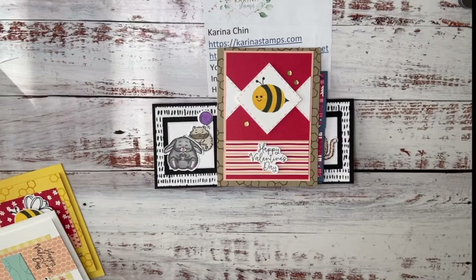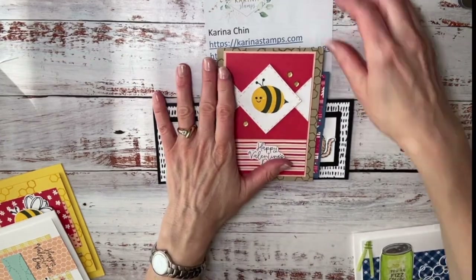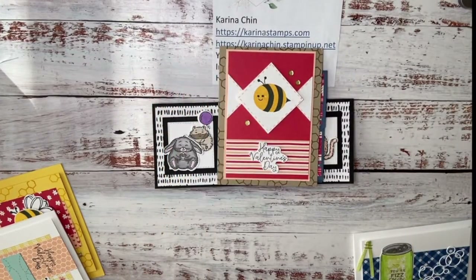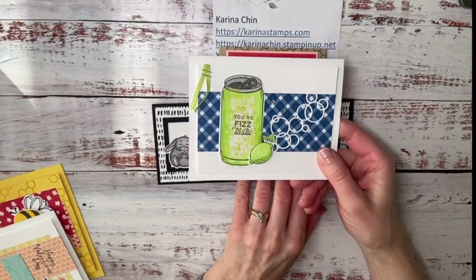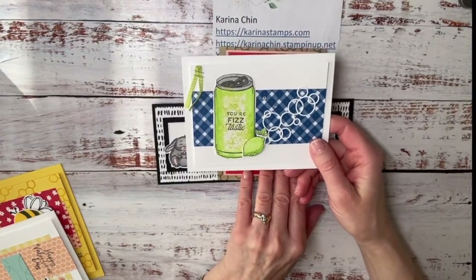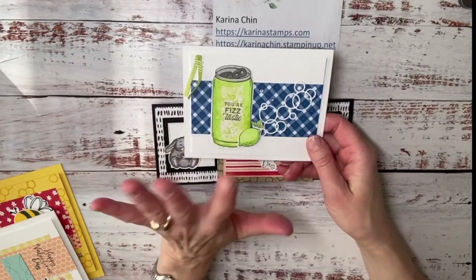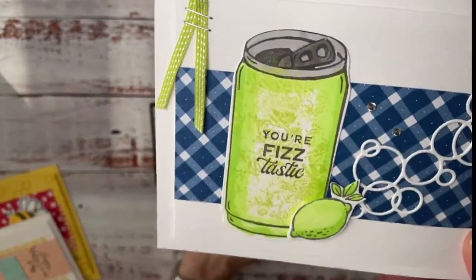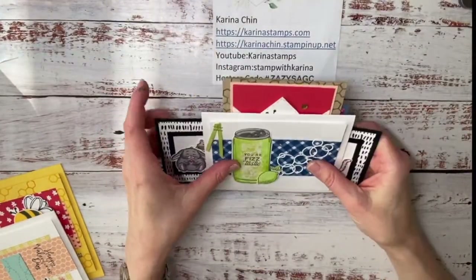I designed another one for my friend Megan, because Megan is brand new — she got the starter kit less than a month ago and she's never made cards before. But I have to say she's a good stamper now. We made this using the Simply Sparkling stamp set, and then I thought this would be a great class to share some tips and tricks.